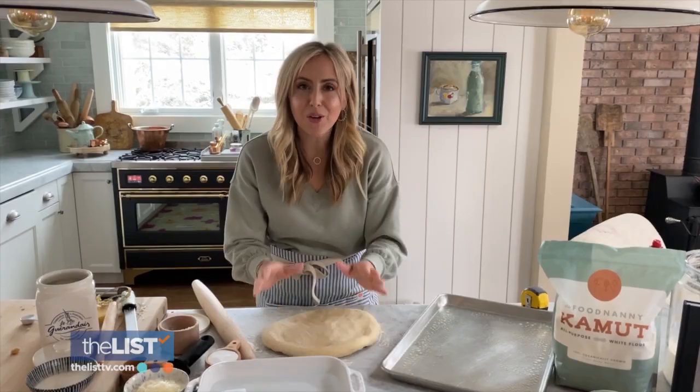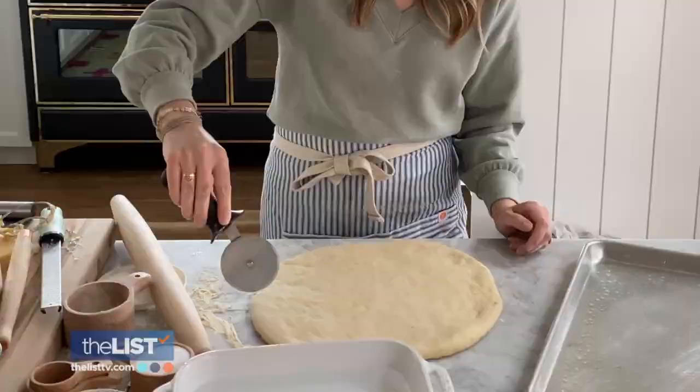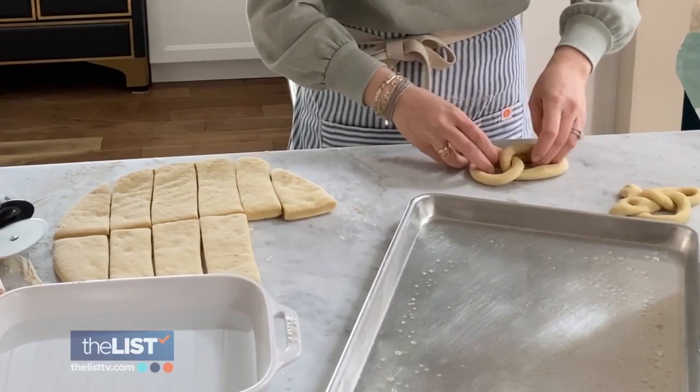Roll out the dough until it's 12 inches. Then using a pizza cutter, cut into 10 to 12 pieces and shape each one like a long rope — left over right, twist.